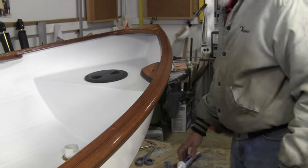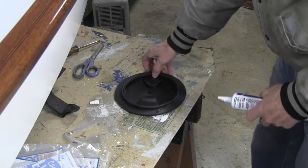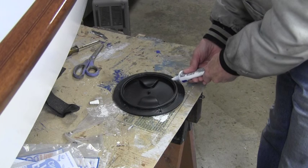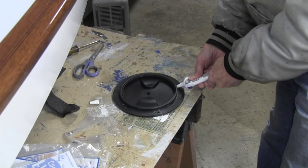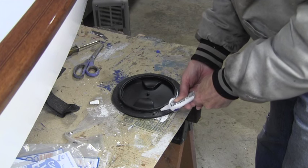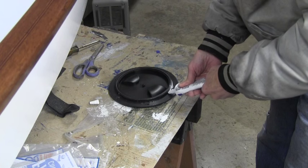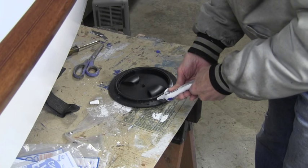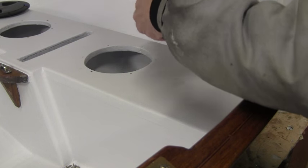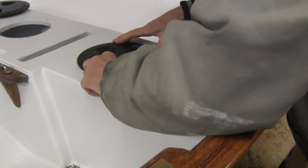I've used some sealer on the bottom edge and got it in place. I wasn't sure if this thing was going to be solidified on me or not, and I squeezed it and it squirted all over the table, so now I'll just put a nice-sized bead right along in here. I've got the bead all around and I've got blue tape to remember which way is forward.